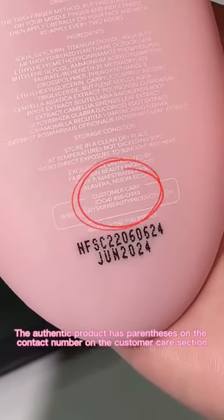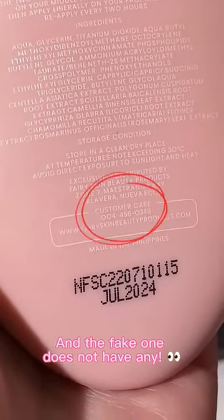The authentic product has parentheses on the contact number in the customer care section, and the fake one doesn't have any.